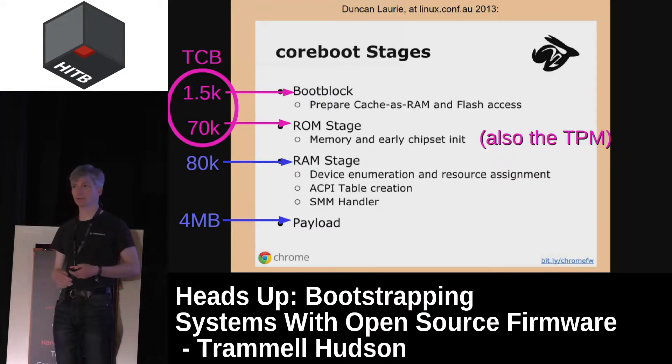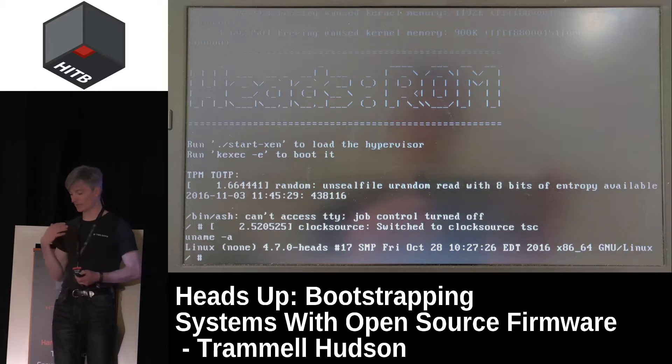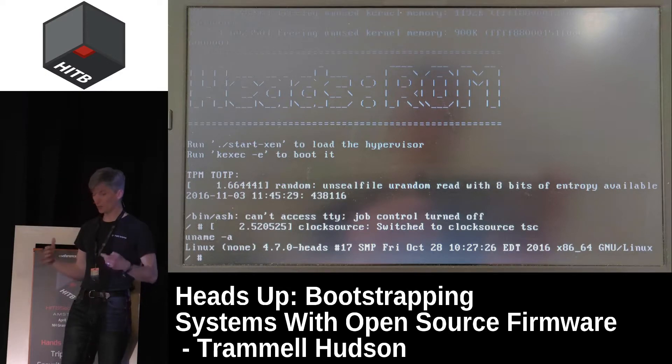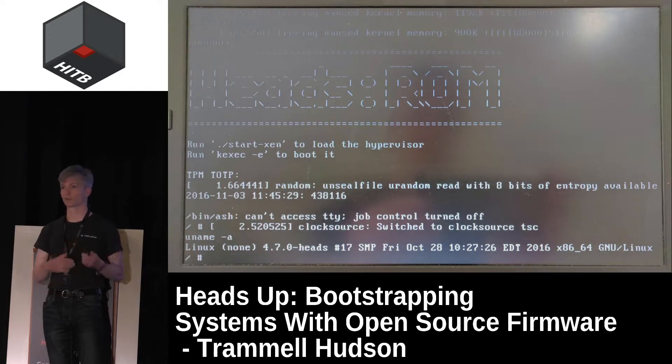After Core Boot has done its initialization, it jumps into a payload — it's relatively agnostic about the payload. In the case of Heads, it jumps into the Heads Linux kernel. Roughly one second or so after you power on the machine, it drops you into an interactive shell running out of ROM. At this point we can write our initialization scripts, define what boot device to use, and do all the things BIOSes usually do — but with the power of Linux rather than the limited functionality in UEFI.